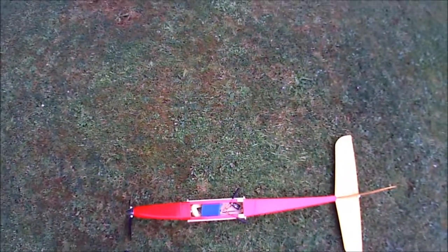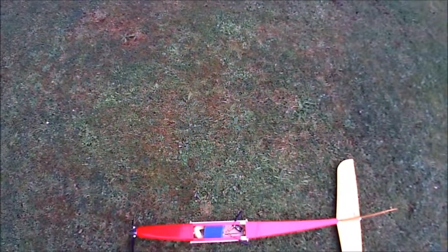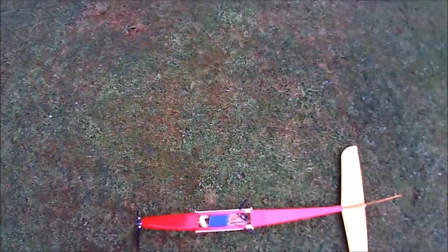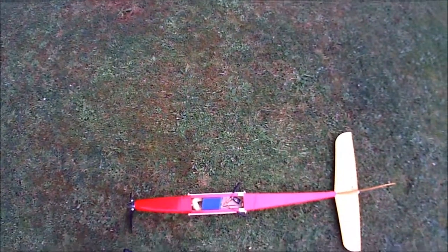So if we just turn on the Vario sounds now... Those constant tones are what the Taranis now does between the minimum rate of rise and the minimum sink. There seems to be an occasional bleep coming through that probably shouldn't be there.